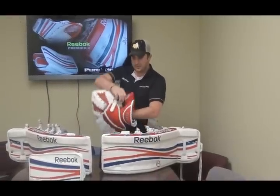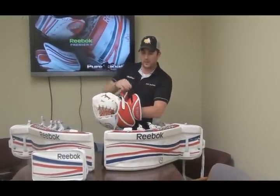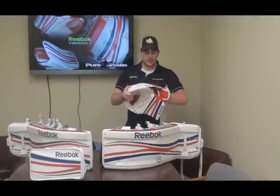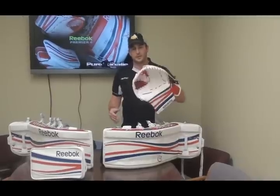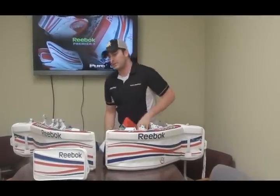One of the other features they have is this strap here goes through the cuff rather than out through the bottom, which it did in years past. That will help you be able to tighten it up in a bind throughout the game as it loosens up. Real good solid coverage — real good solid glove there.